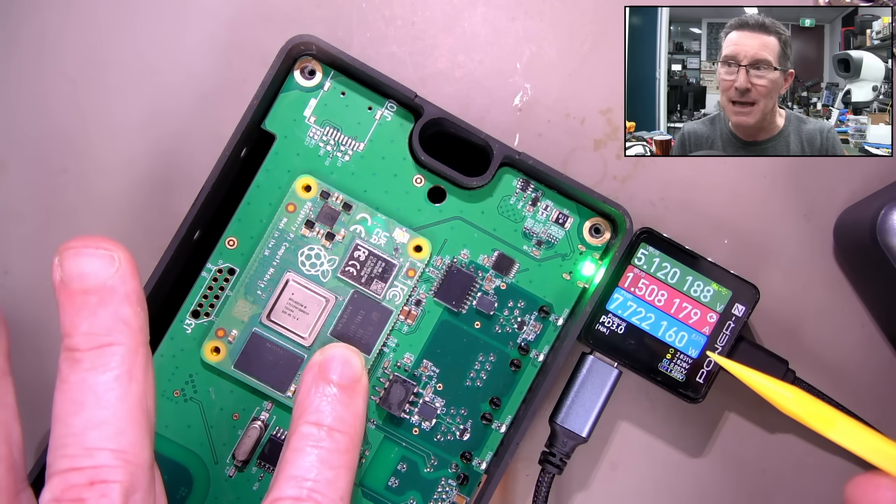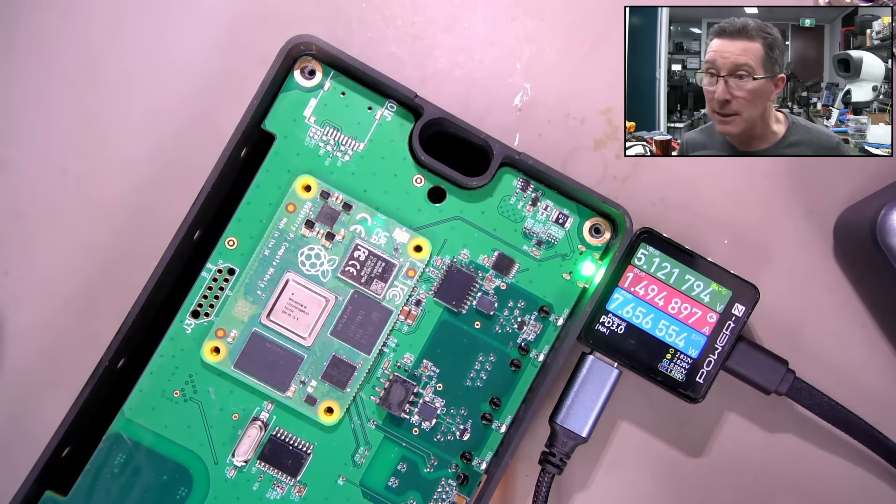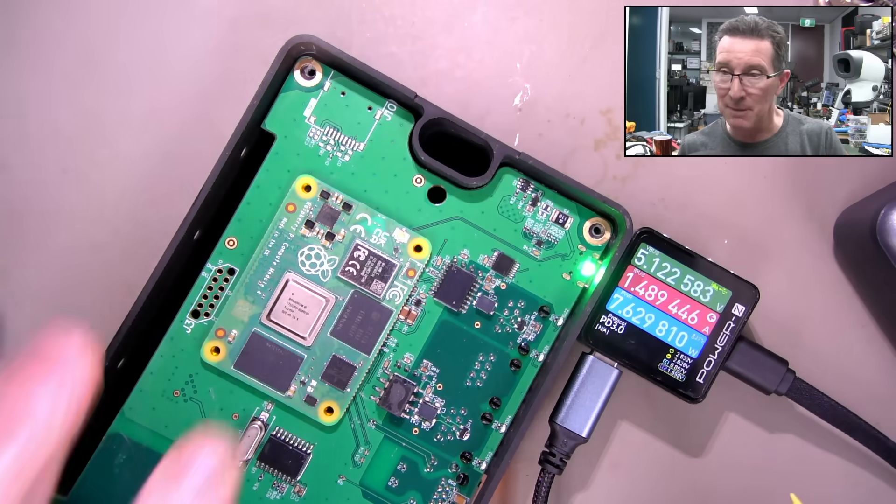My fingers on the Ethernet chip - yep, that Ethernet chip is just mega hot.